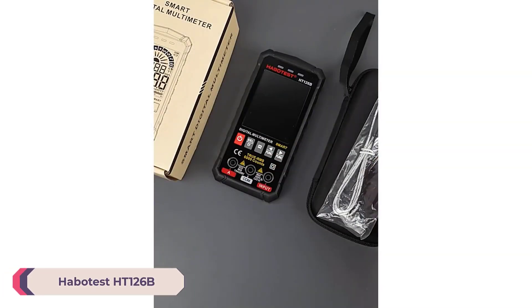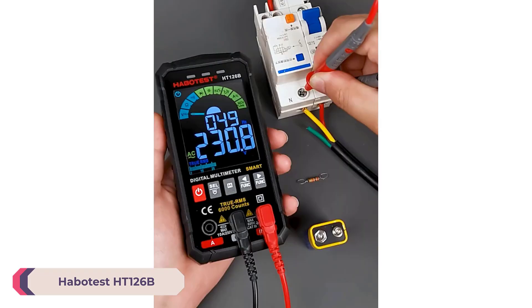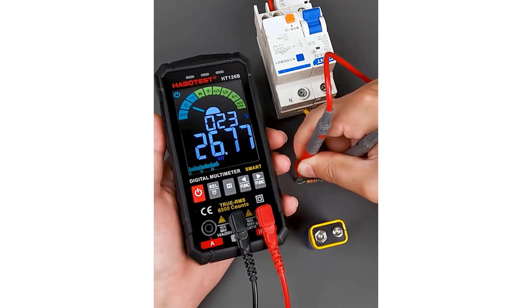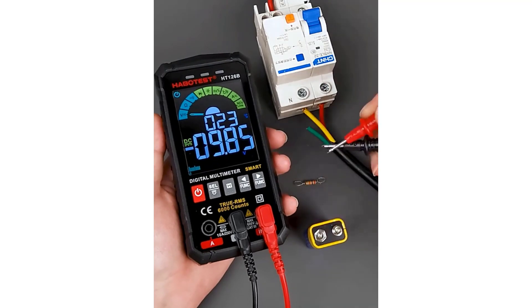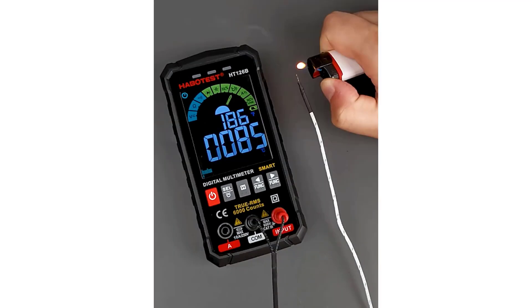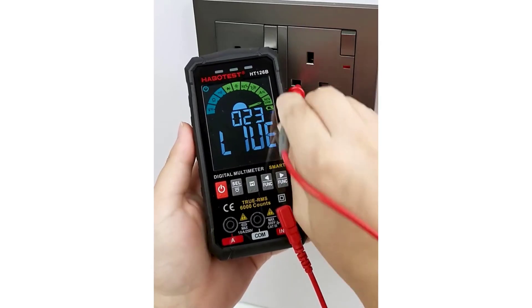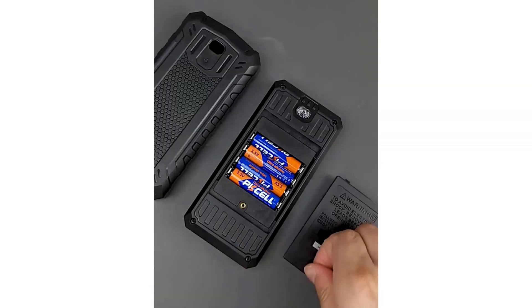Number 2: Habitist HT126B Smart Multimeter. The HT126B has a compact design measuring 146x73x26mm, making it portable and easy to handle. The build quality is robust, with a durable exterior that can withstand regular usage. The digital display is clear and easy to read even in low-light conditions, thanks to its backlight feature. Additionally, the built-in flashlight is a handy addition for working in dark or cramped spaces.